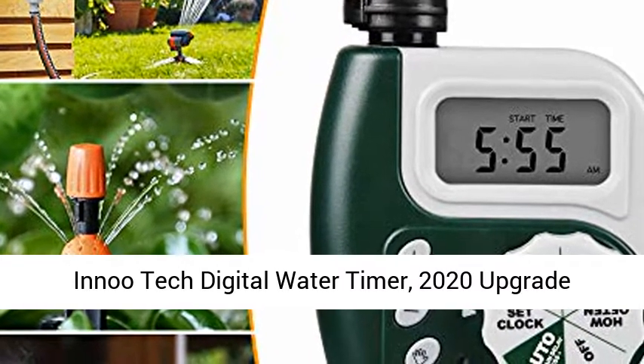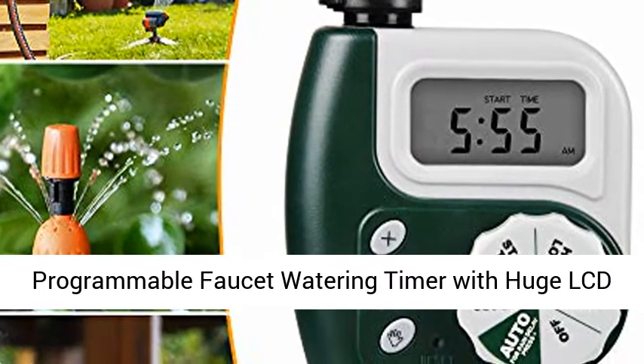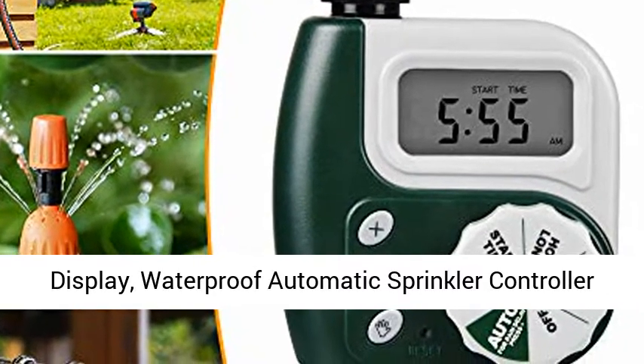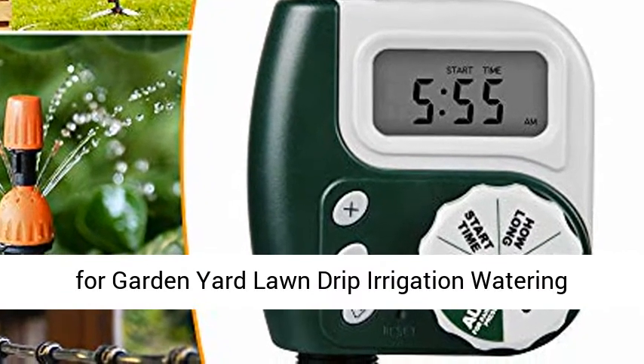A new tech digital water timer — 2020 upgrade programmable faucet watering timer with huge LCD display, waterproof automatic sprinkler controller for garden yard lawn drip irrigation watering system.